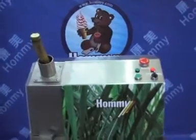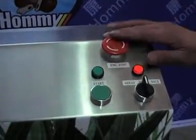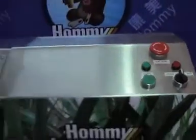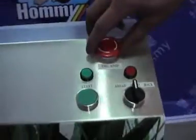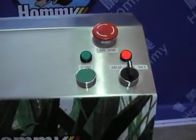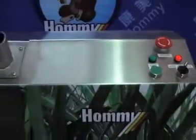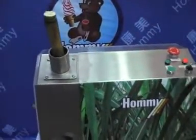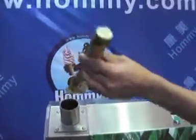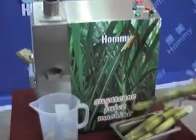During the operation, if something happens, press the Emergency Stop button at once — the machine stops working. To start again, turn clockwise the Emergency Stop button. The red light turns on. Turn to the Back button and press the Start button. The machine is working again, and the sugar cane comes out from the entrance.